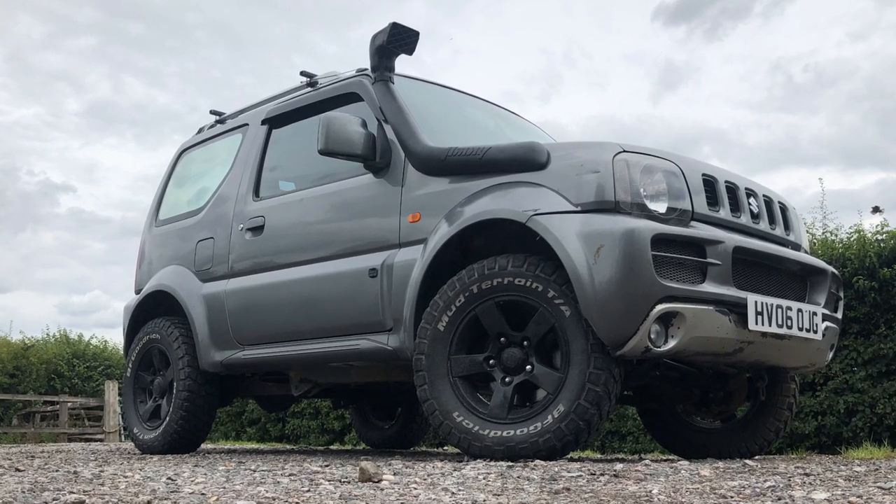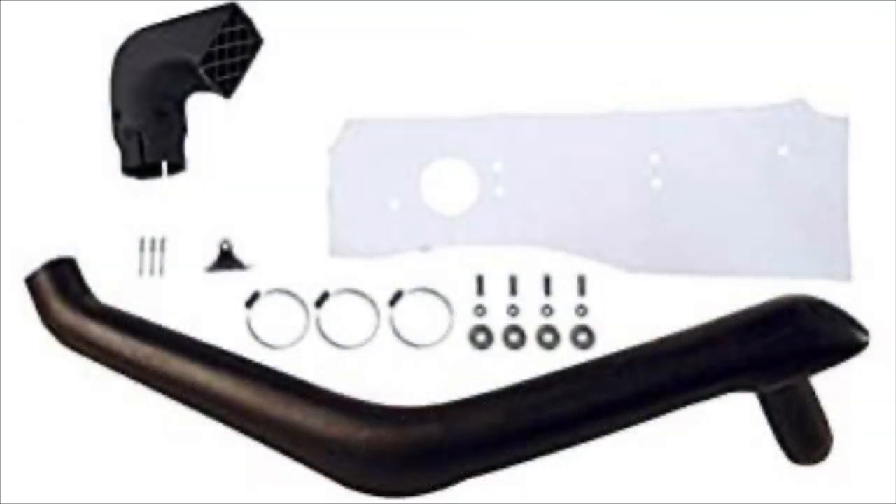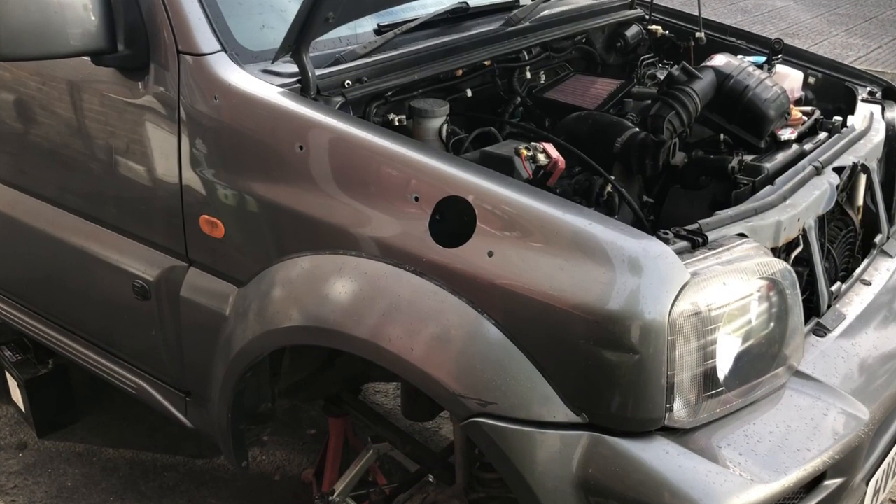When I ordered the kit, it comes with absolutely no fitting instructions. It just comes with the stuff you need and a template for the side of your car. If you're thinking about trying to keep your car standard and not ruining it, I'm afraid you're going to have to get yourself a new wing because it involves drilling a massive great hole in it.